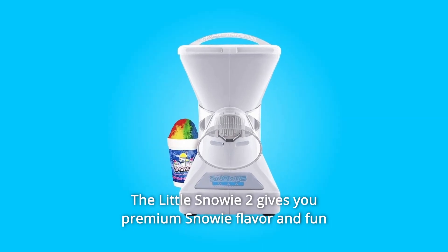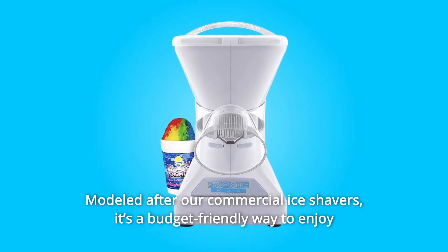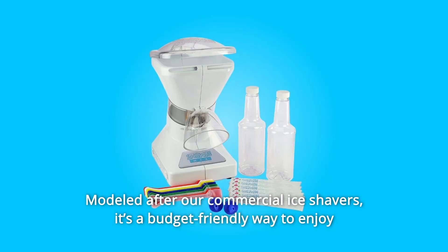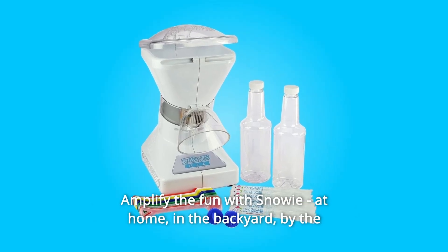The Little Snowy 2 gives you premium snowy flavor and fun whenever and wherever you need it, modeled after our commercial ice shavers. It's a budget-friendly way to enjoy premium shaved ice anytime, anywhere. Amplify the fun with Snowy.